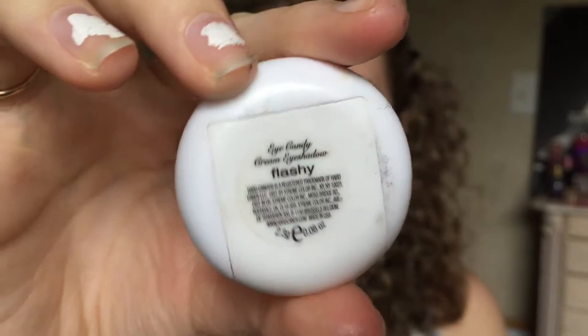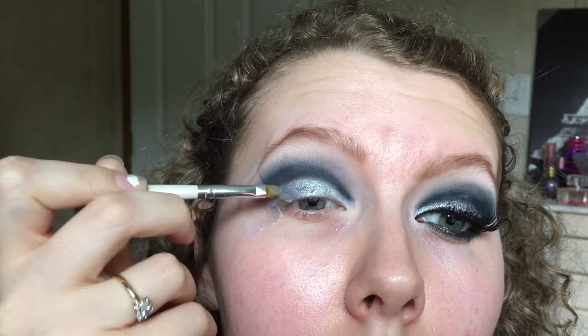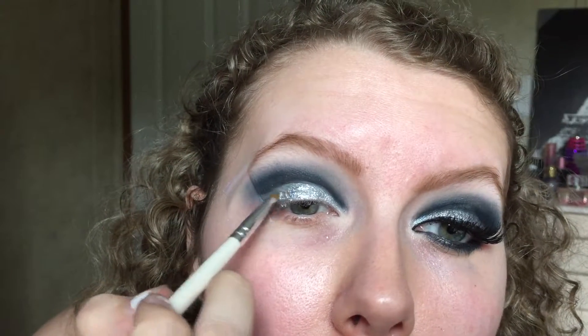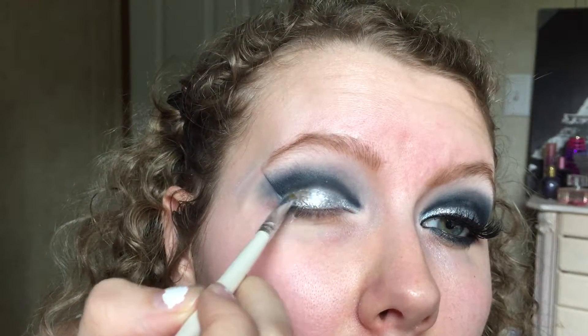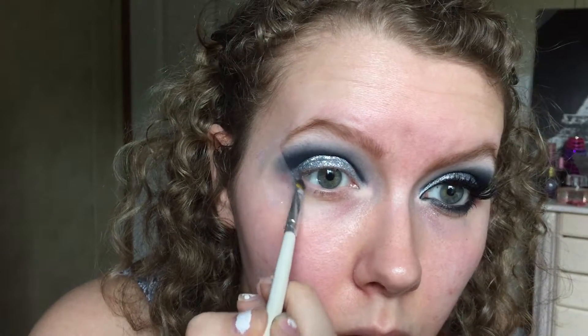I'm using a Hard Candy glitter in Flashy, though I'm not sure if they still make it. Personally, I'd rather use a glitter glue and loose glitter — I wish I'd done that here. I was going to re-film but had requests to get this video up quickly since I'm away this weekend. The main issue is this glitter is the stickier kind, so it creases after a while. I'd recommend using NYX Face and Body Glitter singles with NYX Glitter Primer or Too Faced Glitter Glue.